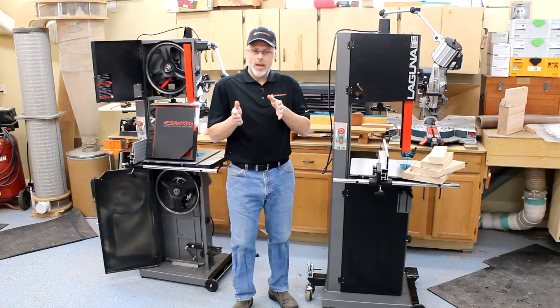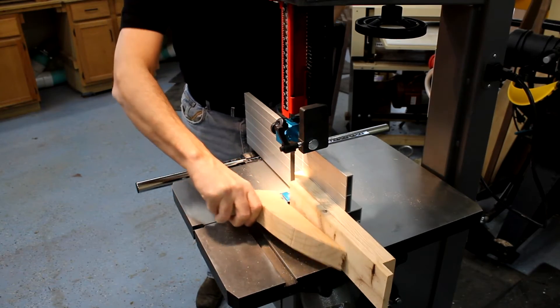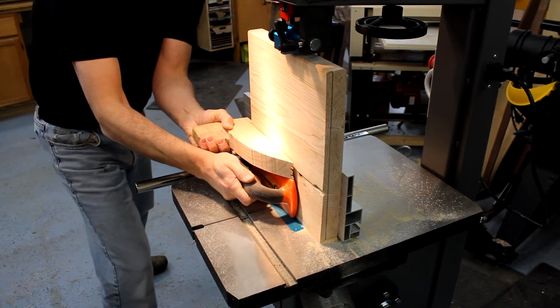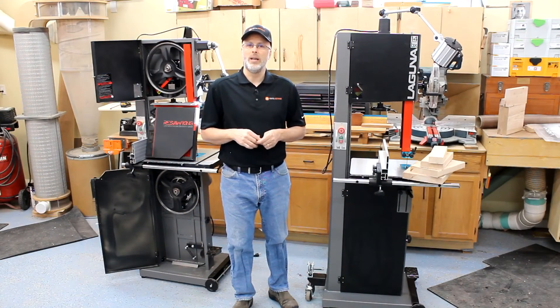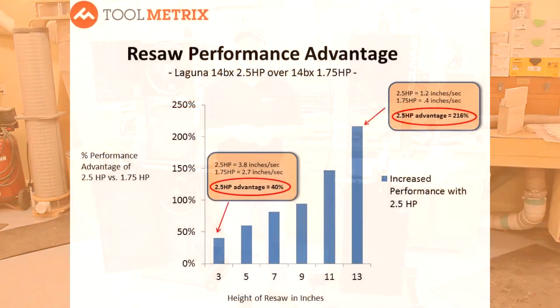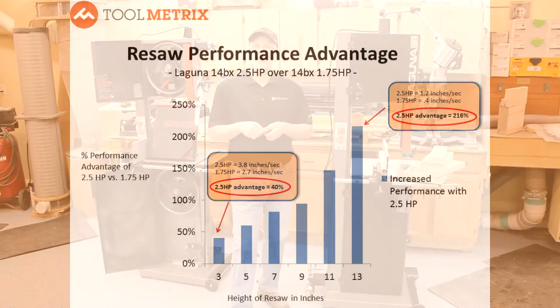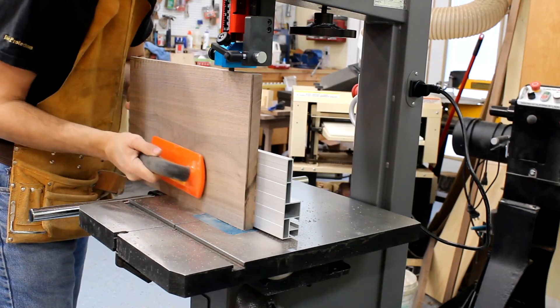Essentially what we found was that at the smaller sizes, the saws were roughly equivalent in their ability to cut at a defined rate. As the size increased and more load was applied, we saw the two and a half horse gaining in its advantage over the one and three quarter horse. You can see from the performance curve that once you get up to eleven and thirteen inch sizes, the difference is pretty pronounced. We then maxed it out with a thirteen inch cut on a walnut plank, where we ran at about two and a half times the throughput on the two and a half horse saw.